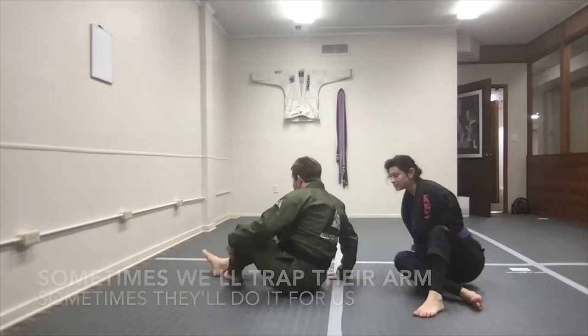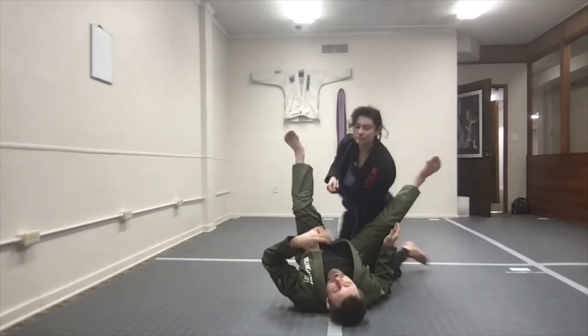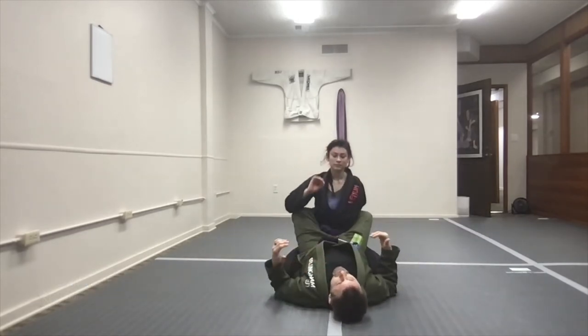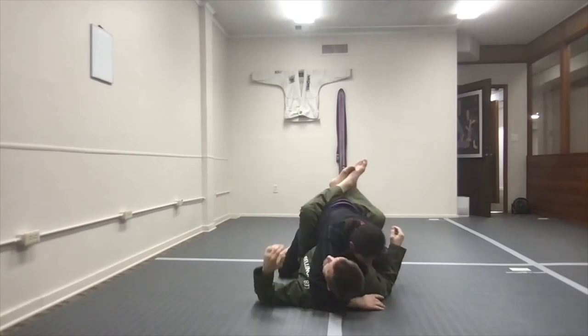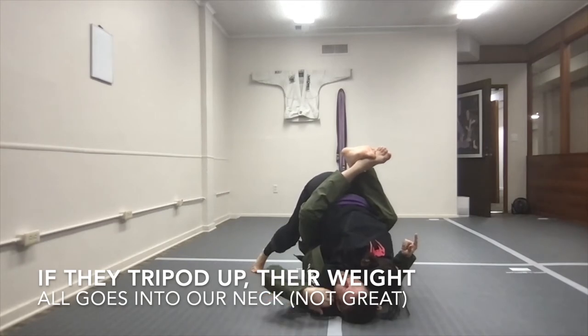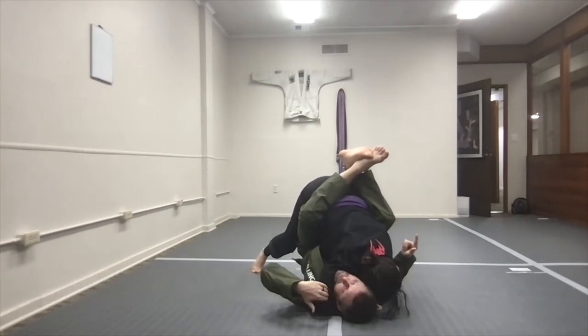So if Jess decides she wants to squeeze my face — and this can be uncomfortable — I'm going to show you how to address it. So if I have the closed guard, Jess decides to squeeze my head, and this could be really uncomfortable with her arms going down into my neck.